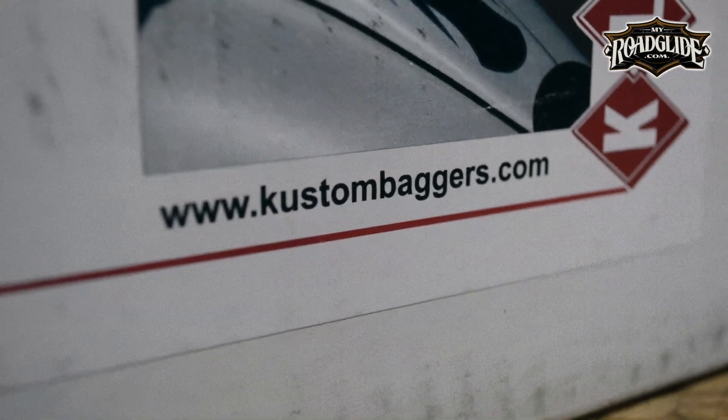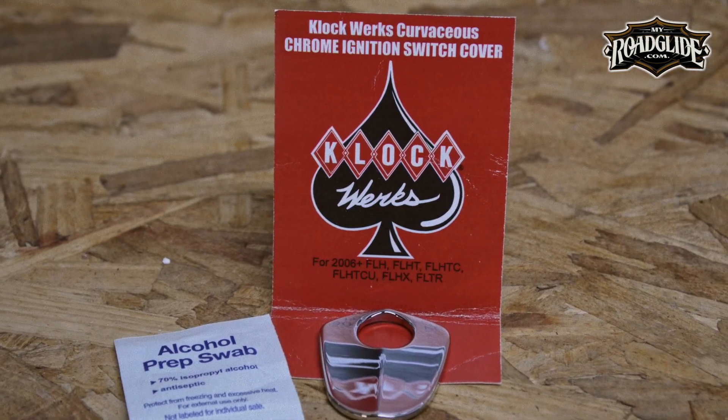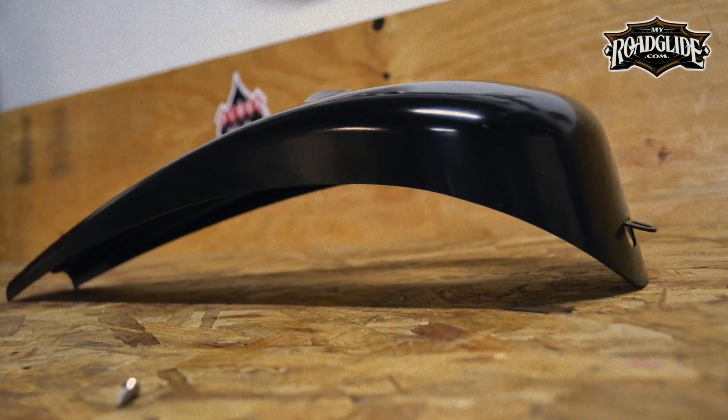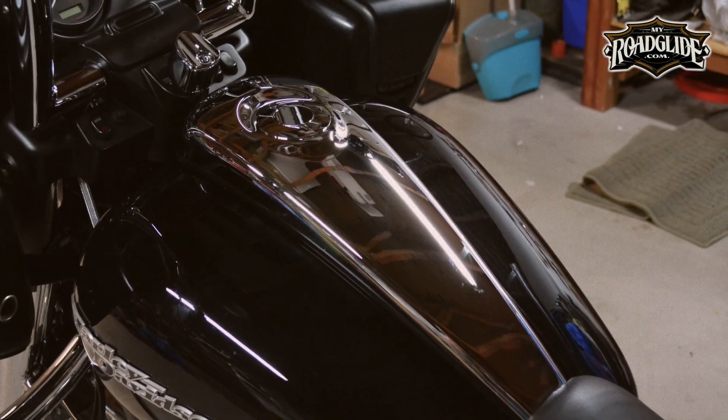Also check out Direct Cycle Parts — they have excellent pricing and awesome customer service. Thanks for watching this video. Make sure you subscribe and tell your friends to visit us at MyRoadGlide.com, where you can see the full written versions of any of the product spotlights you see on these videos. Thanks a lot.